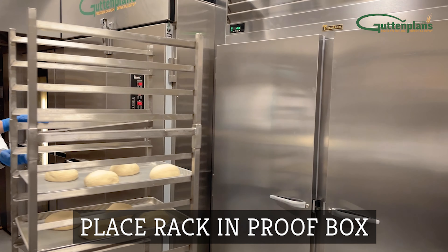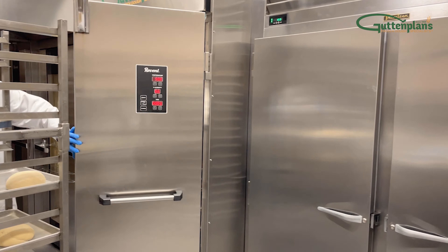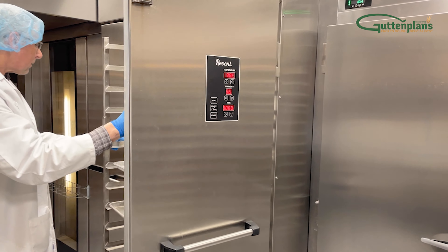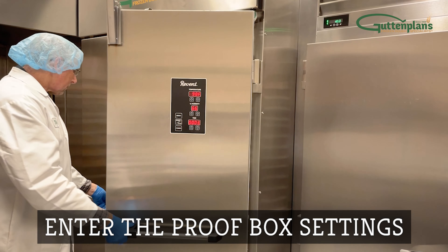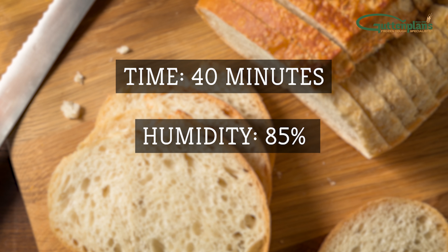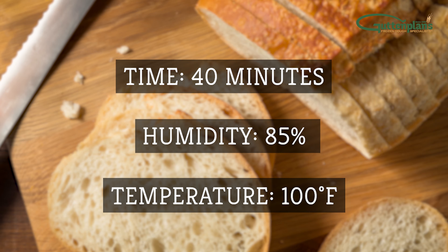Move the rack into the proof box, close the door, and set the proofer so rolls proof to about one and a half the frozen size. We recommend 40 minutes at 85% humidity and 100 degrees Fahrenheit.